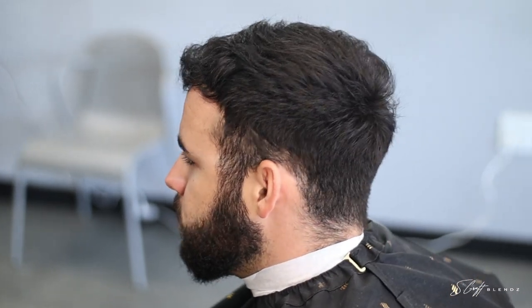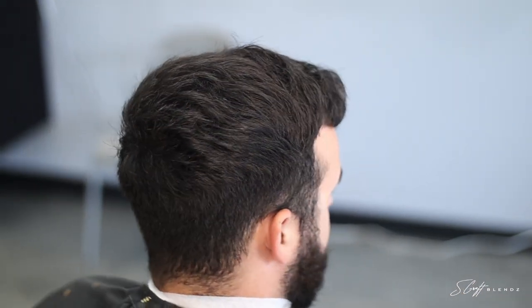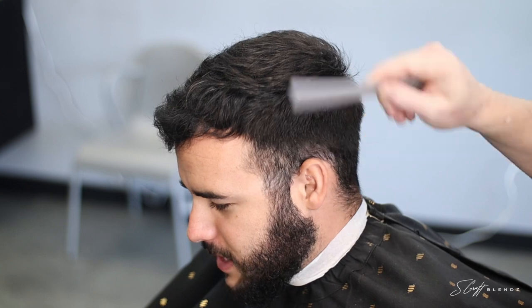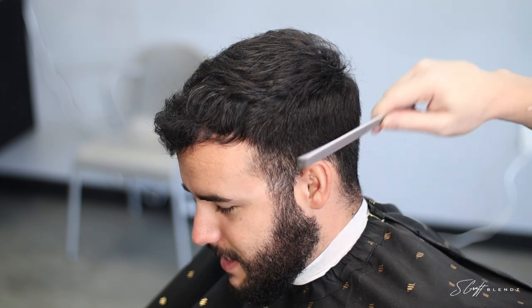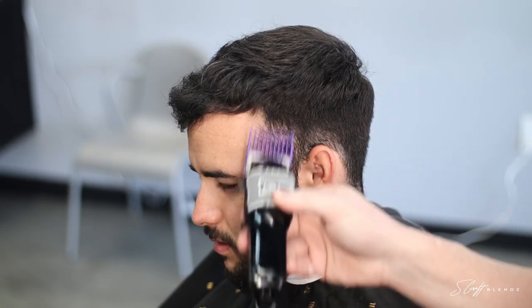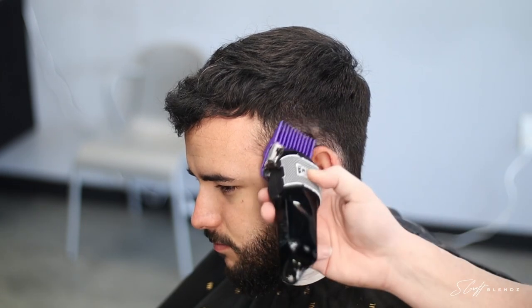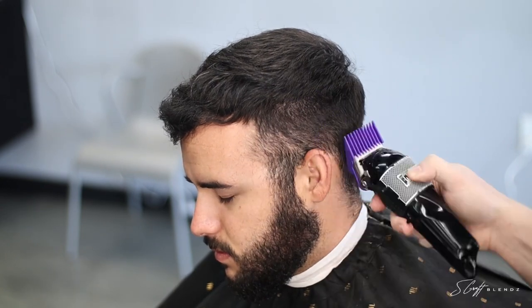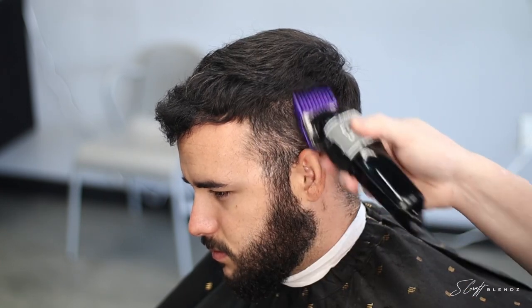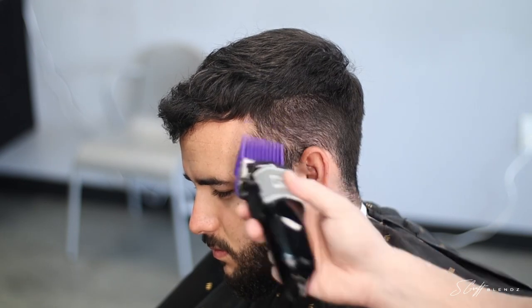What's good YouTube family, it's your boy S-Craft Blends back again with another barber tutorial. Today we're going to do a number one on the side blending into the top with a little high taper on the side, taper out the back. This one's going to be a challenge — if you look in the taper area it's already kind of patchy, and over the ear his hair is kind of sparse in those areas.